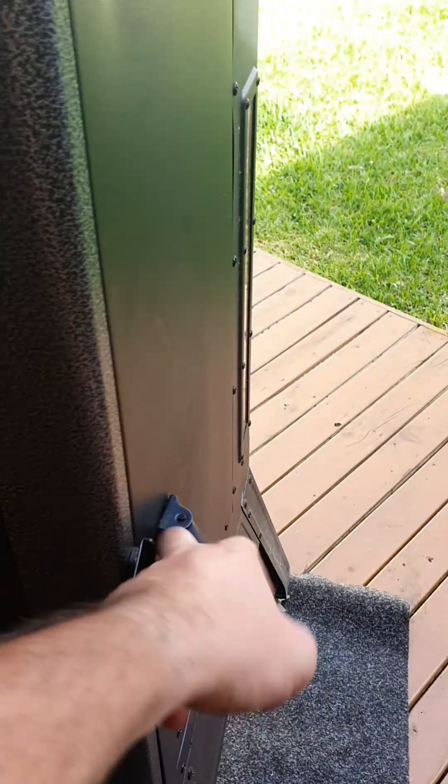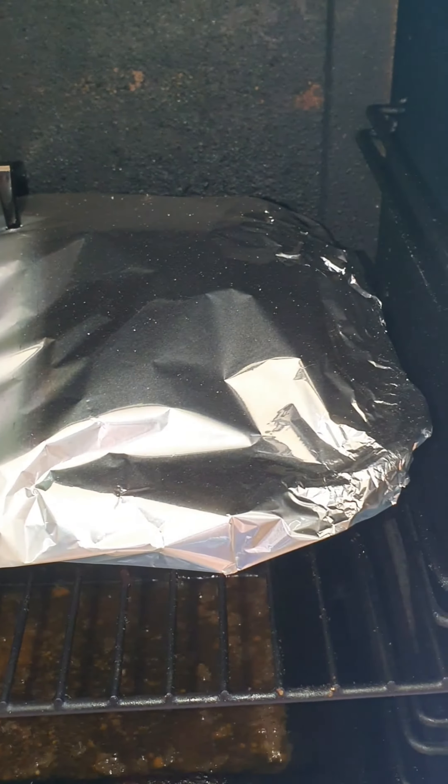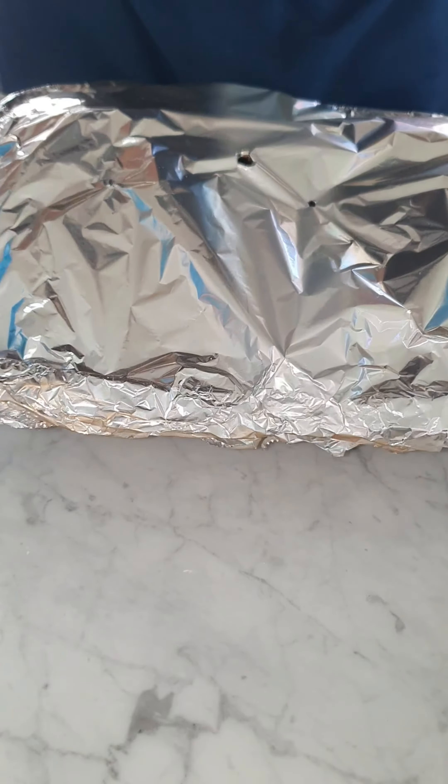Alrighty, the pork is ready. I'm going to pull it out and let it rest for about an hour before we eat it.